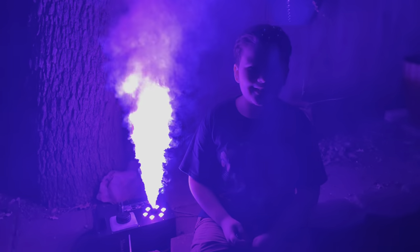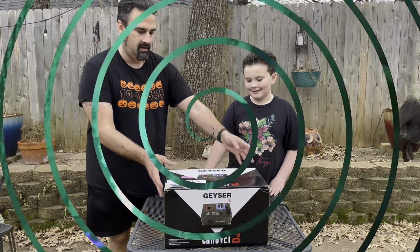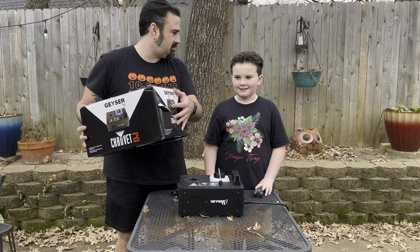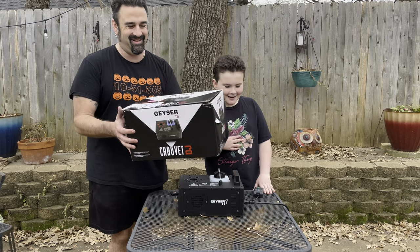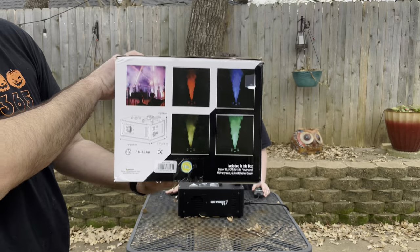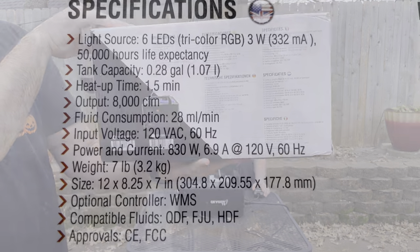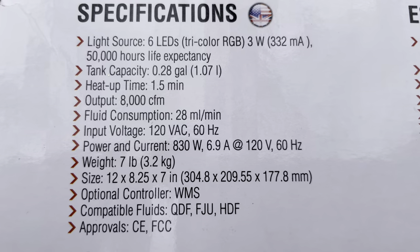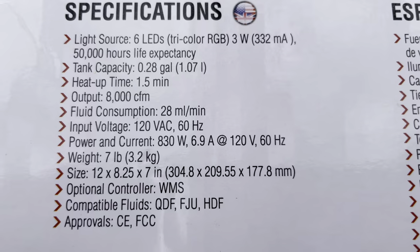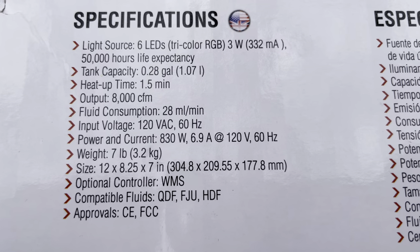Welcome back to Jack of the Castle. Today we're going to talk about the Guyver. There's still some wrapping paper on here — yes, this was a Christmas gift. Taking a quick look at the box: it has six LEDs, 50,000 hours of life, holds 0.28 gallons of fluid, and puts out 8,000 CFM.